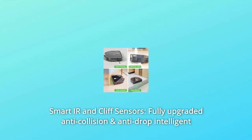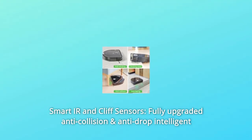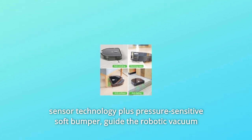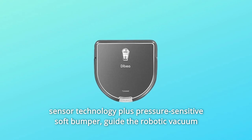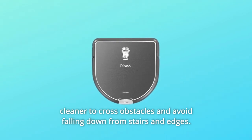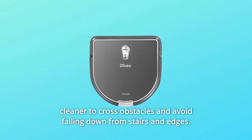Number 4: Smart IR and Cliff Sensors. Fully upgraded anti-collision and anti-drop intelligent sensor technology, plus a pressure-sensitive soft bumper, guides the robotic vacuum cleaner to cross obstacles and avoid falling down from stairs and edges.